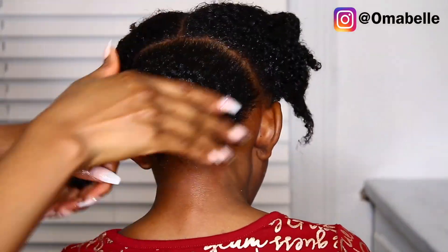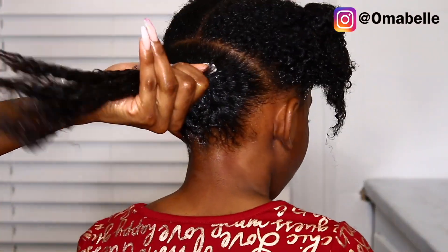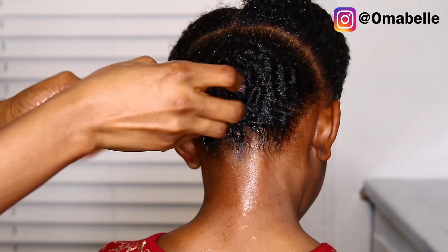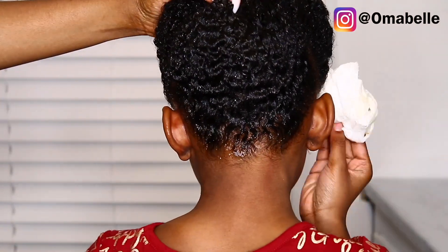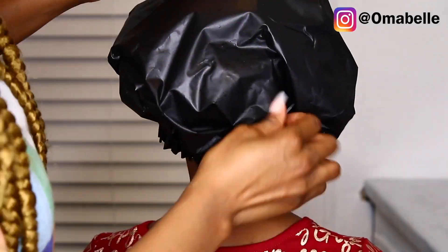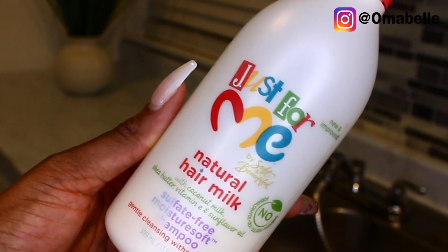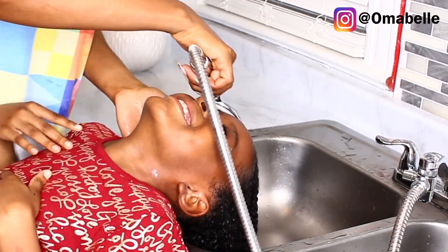The only complaint I have about this treatment is that once the aloe vera starts heating up — because our skin gets things warm — it just starts running down the face, down the back, down the body. It becomes annoying. To prevent that, I went ahead and applied a shower cap on Angelique's hair, which prevented it from running that much. I left it on her hair for one hour — you can use it overnight if you want. Now I'm going in with this kids' shampoo I love to use for the girls, using lukewarm water to wash out her hair.